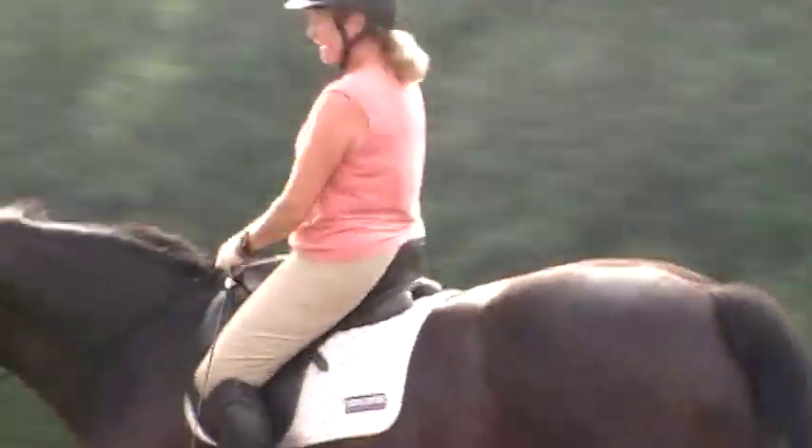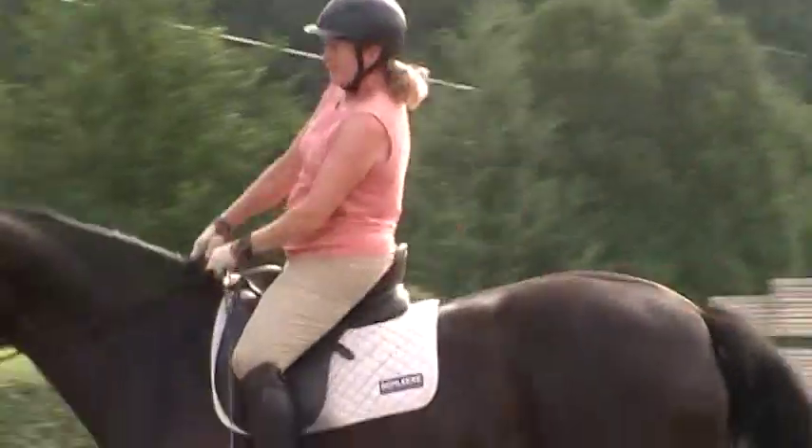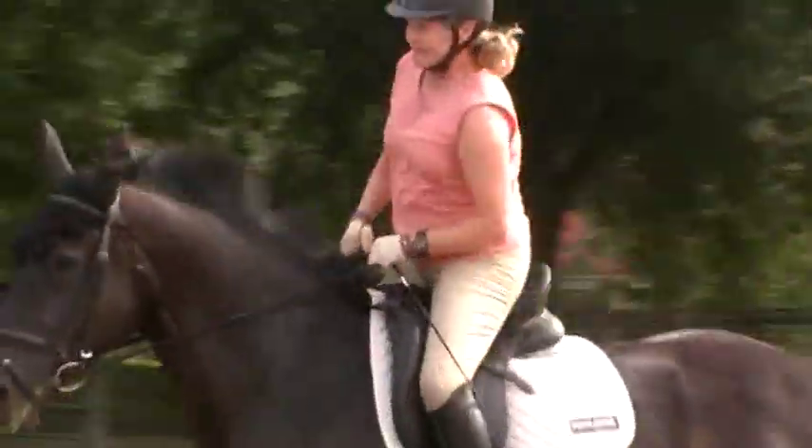Shorten your rein. Put your hand down. Touch her. You've got to think every other stride you're going to put your hand down. Now think half-half with your body. Half-half. Easier said than done.